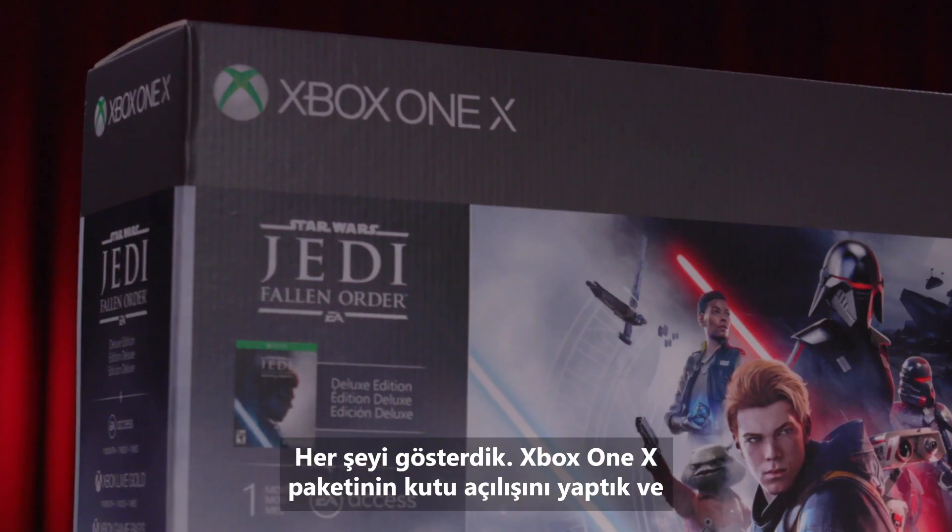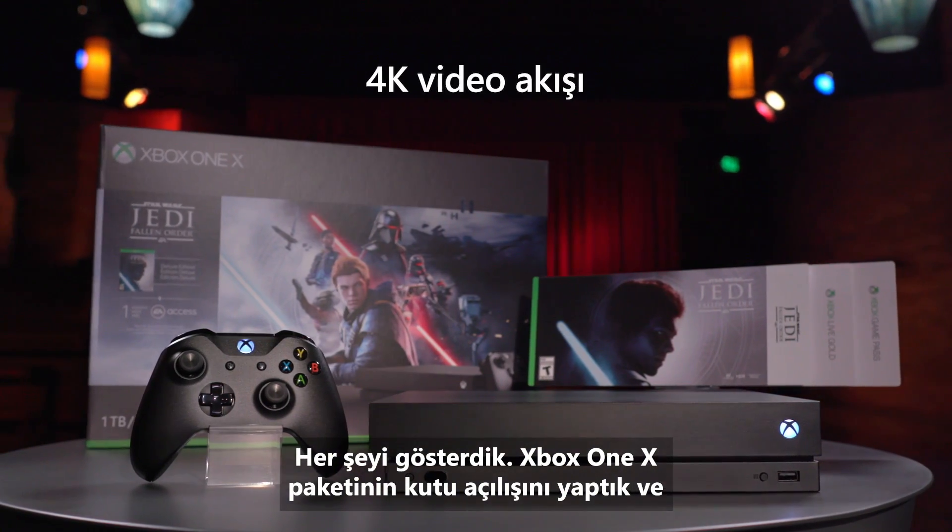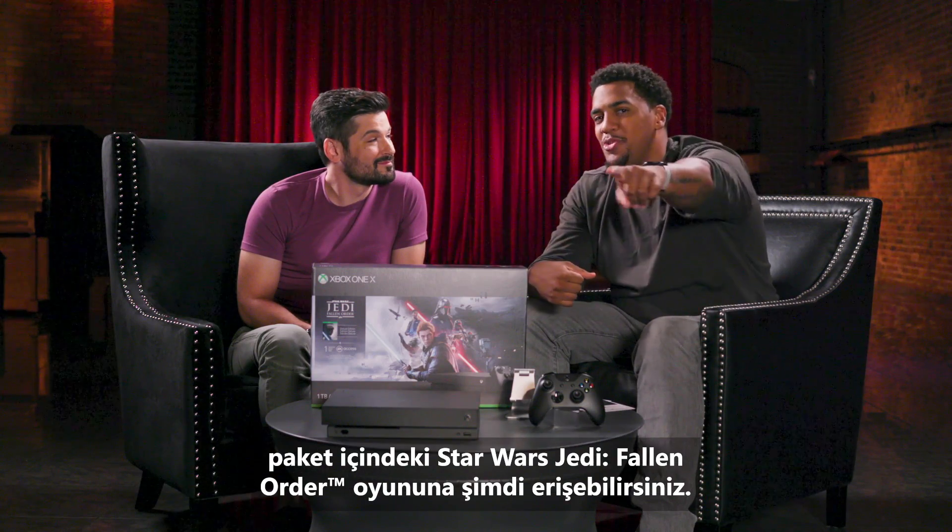There you go, everyone. We've unboxed the Xbox One X bundle with Star Wars Jedi Fallen Order, and it's available now.